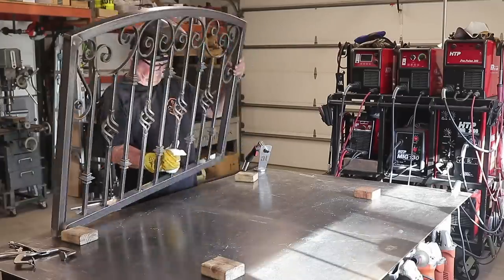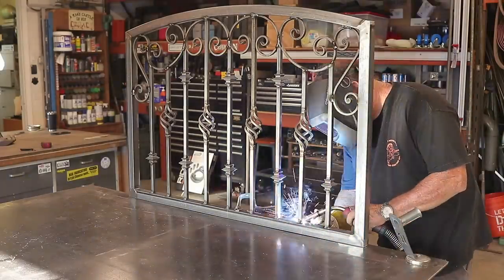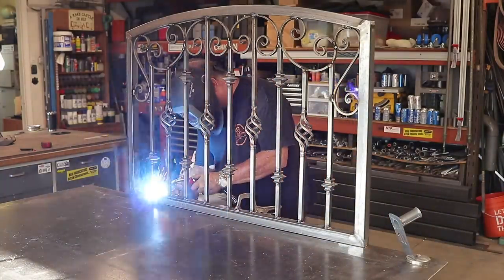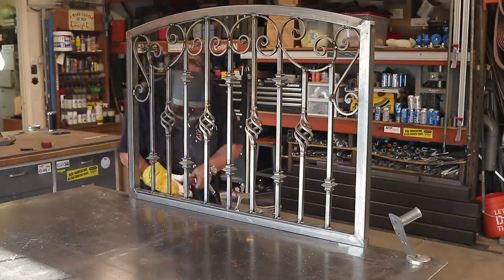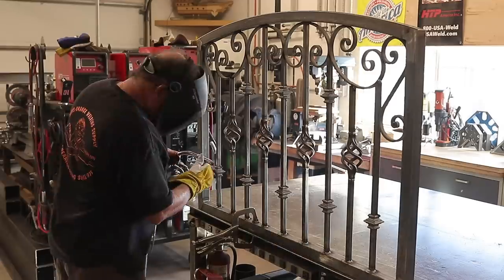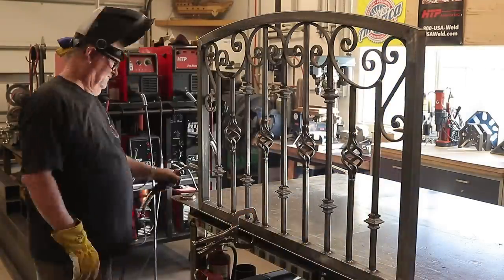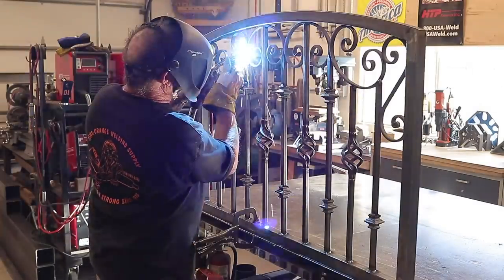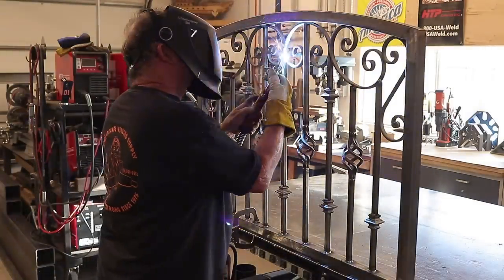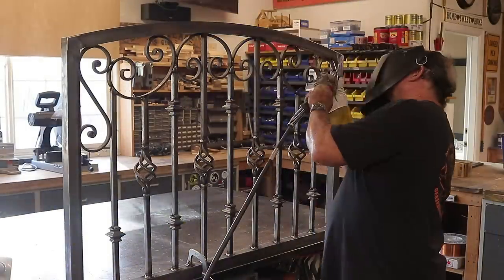Even though it's a small little gate, there's still a lot of welding involved because of all the detail that's in it. Just top and bottom all the way around on the pickets, and I'm going to hit every connection I can possibly get on that side. This is the beauty of doing smaller projects like this — as you can see, it just fits on my welding table, it's the right height, easy to work with, not too much bending down. I just went along and welded every possible connection I could possibly see, and it just seemed to work out pretty good. Definitely don't want things coming apart.